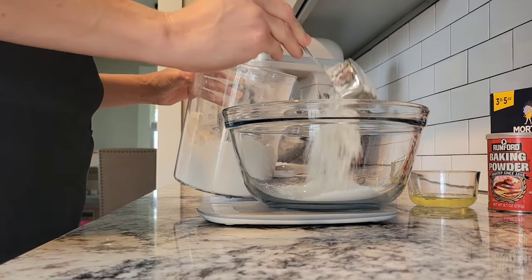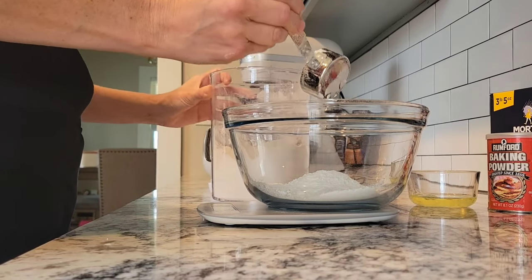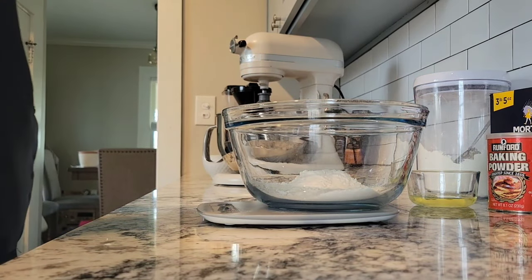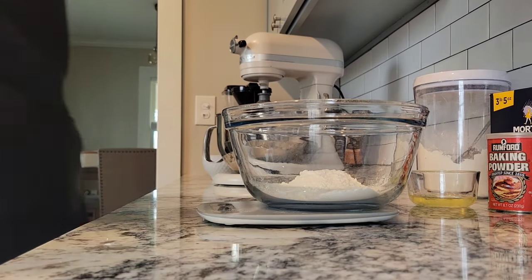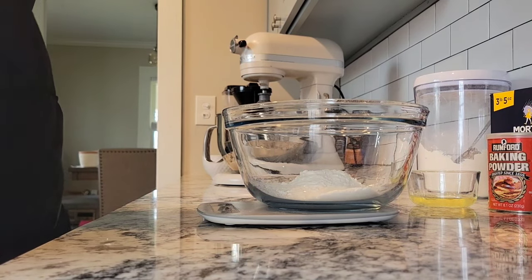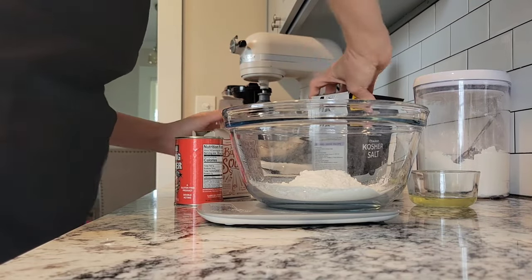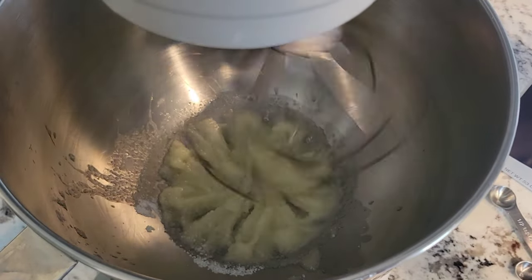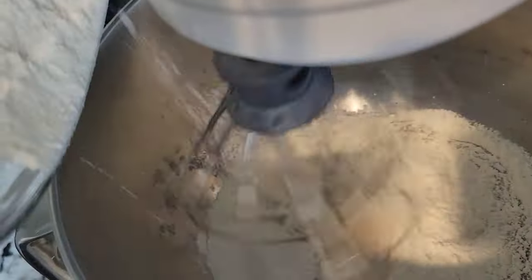All of these recipes pretty much follow the same pattern. You measure out your dry ingredients. For the King Arthur recipe, it wanted you to add the baking powder and salt to the other mixture, but for the most part you kept all of that in the glass bowl with the flour. Then you beat together sugar and butter, and once that was fully combined you add the vanilla and eggs. When all of that was combined, you add the dry stuff.